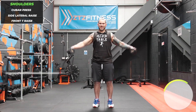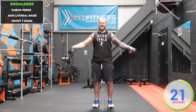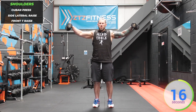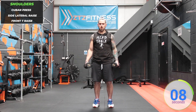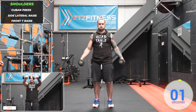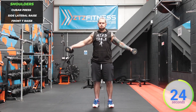Now we're transitioning into side lateral raises. Hands three inches away from the hips, turn out. Now we're going to front tee raises — straight up and out. Shoulders should be starting to burn already.